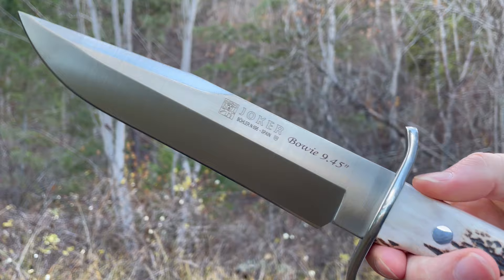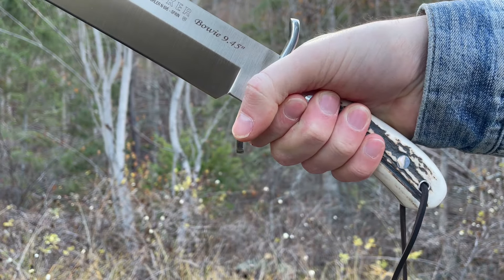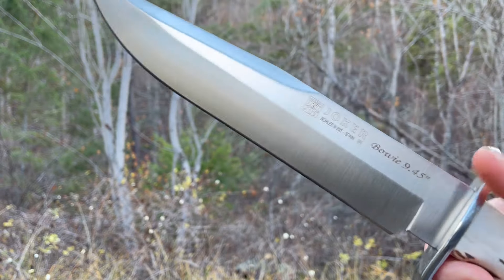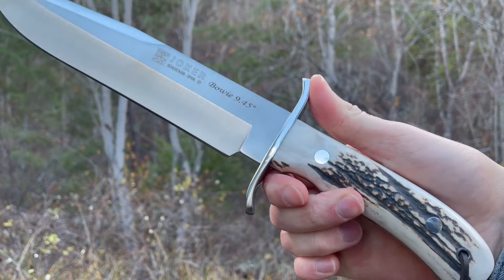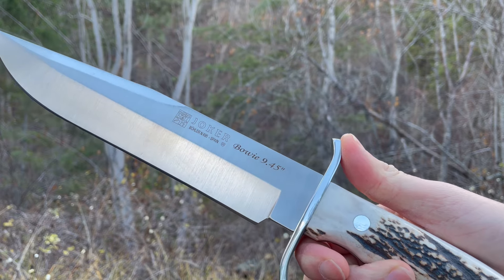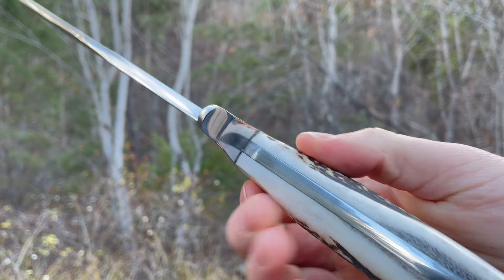A great option, this knife. Really nice feel to it, great in the hand — small to large hands, fits very nicely. Overall length of this knife is 14.5 inches, blade length is 9.45, and the blade thickness comes in at 5.5 millimeters. So a nice stout knife.